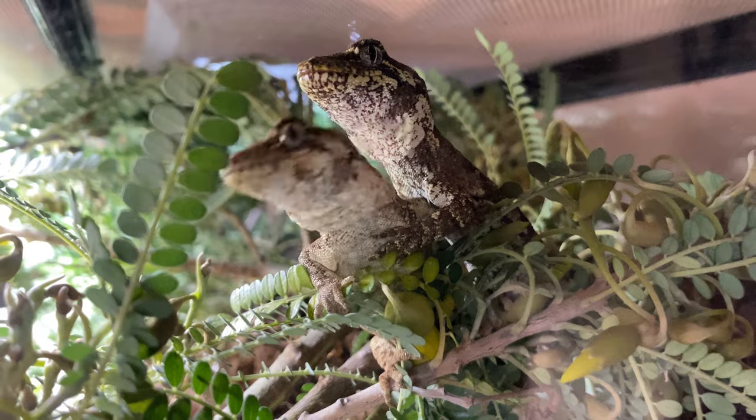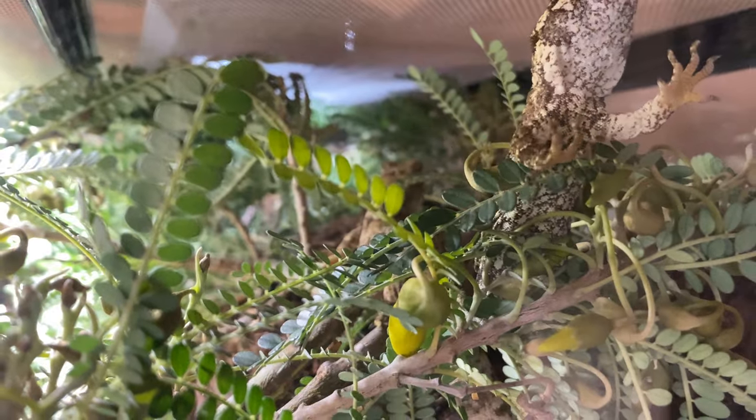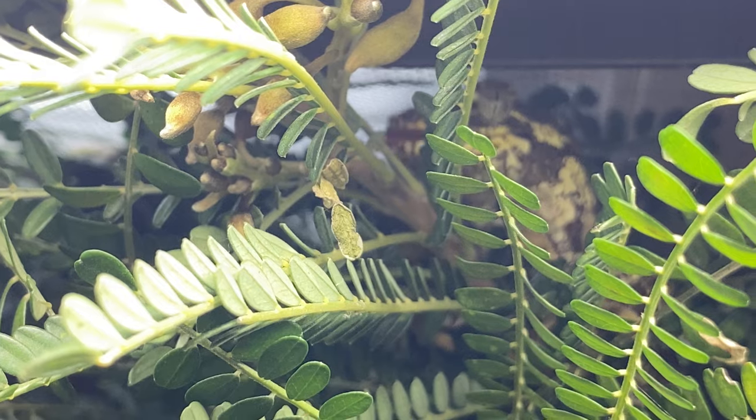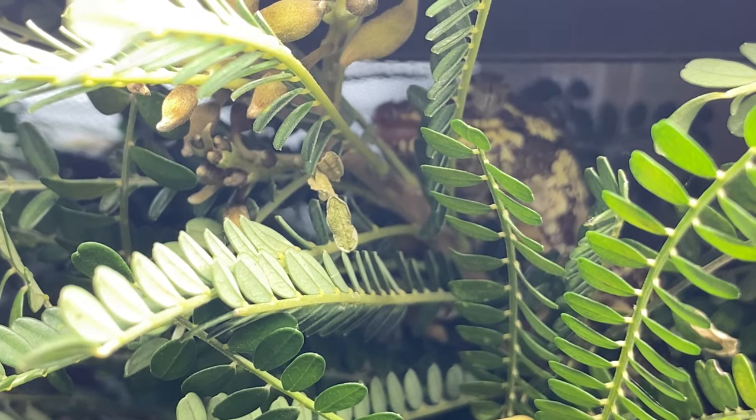While they spend winter in this enclosure, I'm hoping they adapt and adjust well to Canterbury life. Some of the food I'll be giving them throughout winter will be dusted mealworms, crickets, locusts, and moths — a lot of New Zealand native bugs, because that's what they eat in the wild, and I try to keep it as free range as possible.